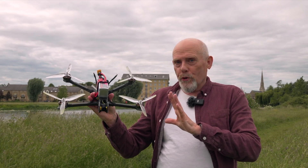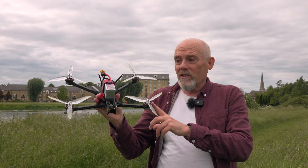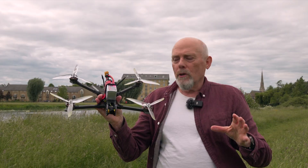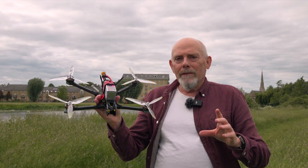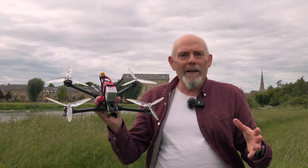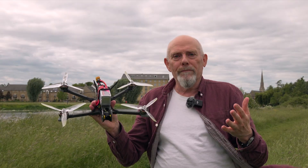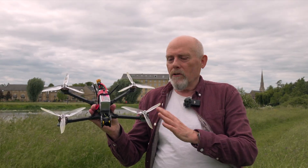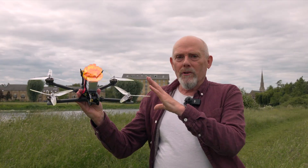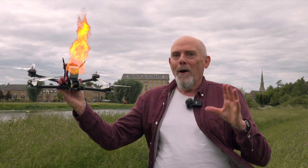You've built yourself an awesome seven inch quad with a great frame, fantastic motors, a really good quality stack, and a perfect tune. It flies beautifully, but within a few seconds of taking off you get the low battery land now warning and the cell voltage drops to about three volts. You land, check the motors — they're all nice and cool — but the battery is really really hot. What on earth is going on?